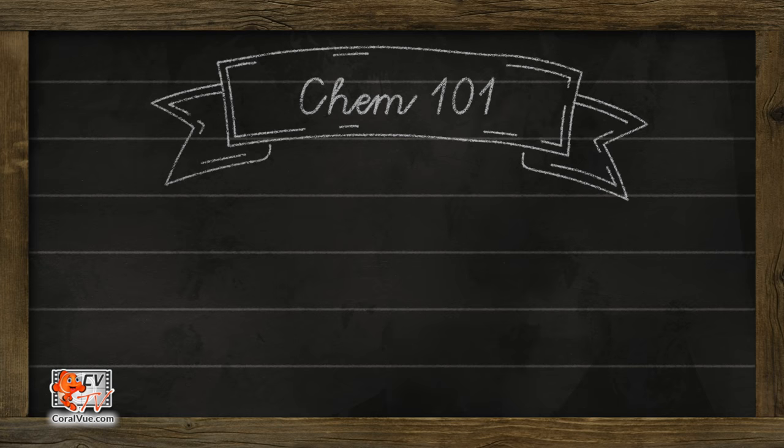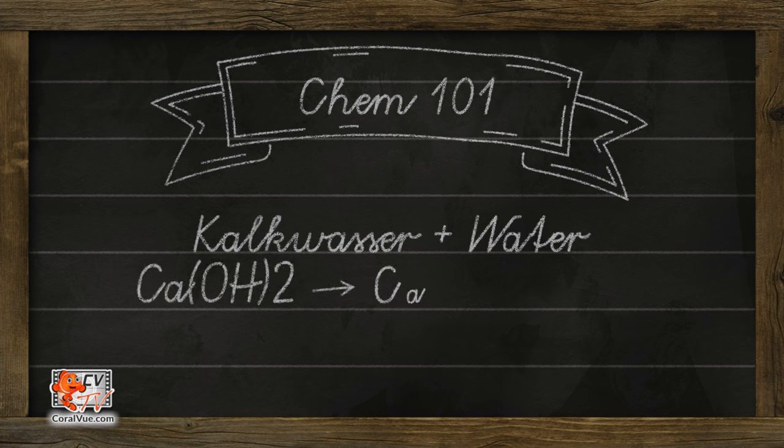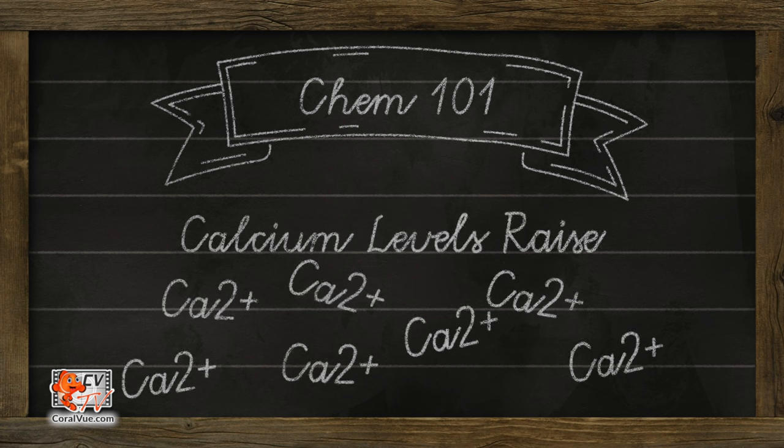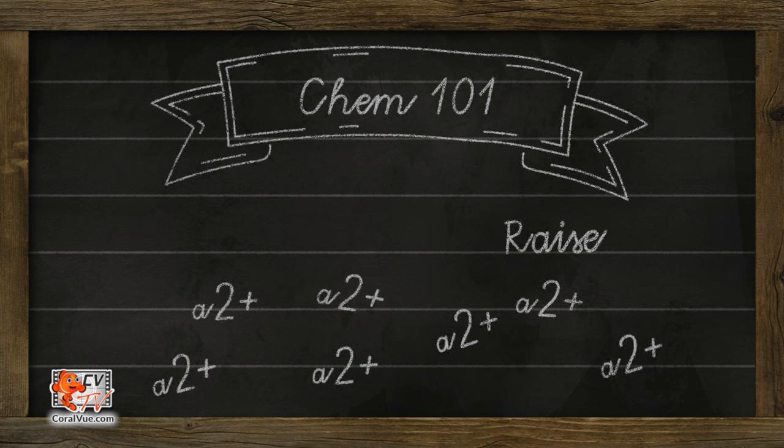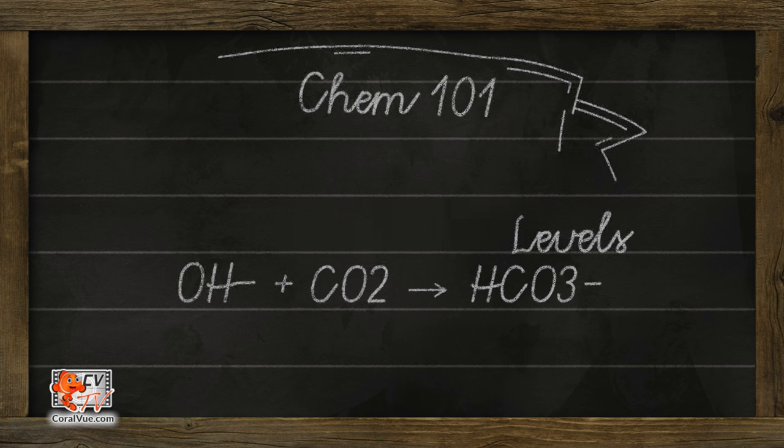Calcium hydroxide, lime water, or more commonly known in the hobby as kalkwasser, supplements equal amounts of both calcium and alkalinity in one simple solution. When kalkwasser is mixed with water, it forms a balanced solution of calcium and hydroxide ions. The addition of calcium ions will supplement the calcium levels in the tank, while the hydroxide ions react with dissolved CO2 to form bicarbonate, and therefore supplementing alkalinity.